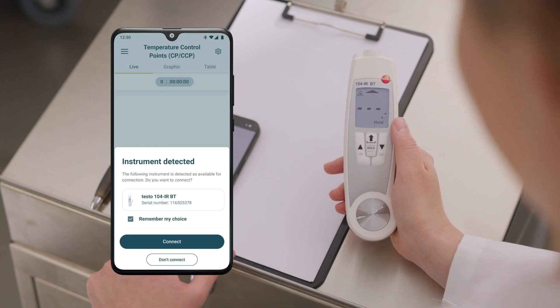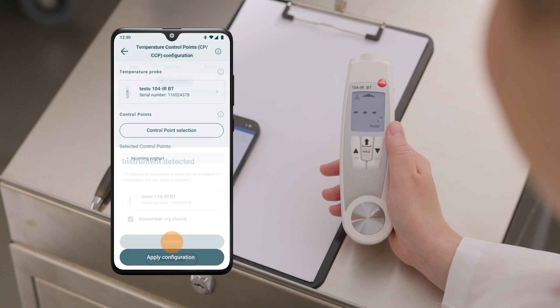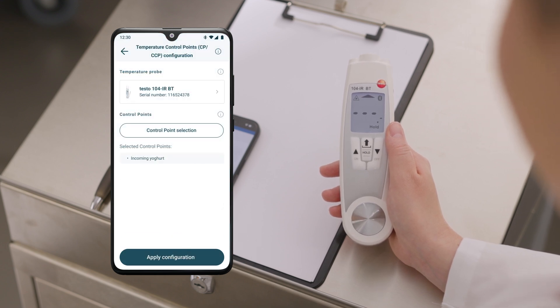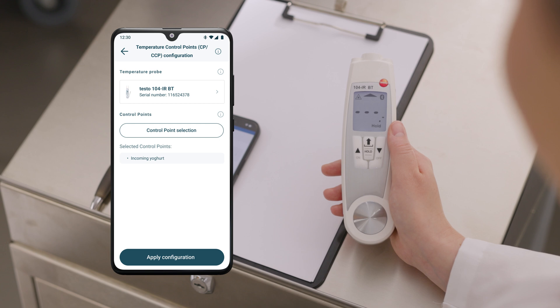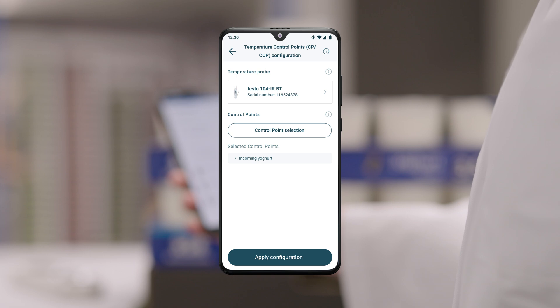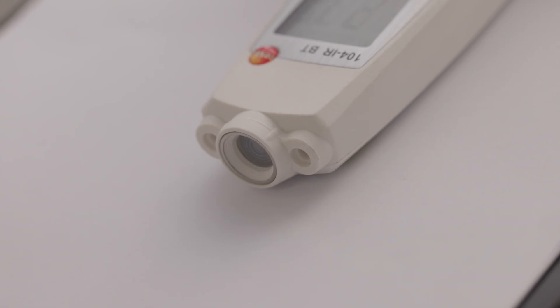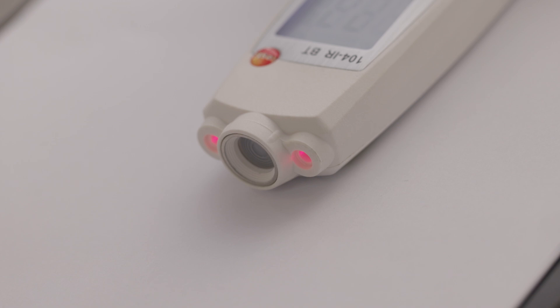Connecting the measuring instrument to the Testo Smart App is extremely easy — the app automatically recognizes the measuring instrument and saves the instrument connection for future use, enabling an even faster connection. Before you start the temperature checks, simply select the predefined control points and then start the measurement series. The infrared surface measurement takes place within seconds and is non-destructive, thanks to the support of two lasers on the measuring instrument.